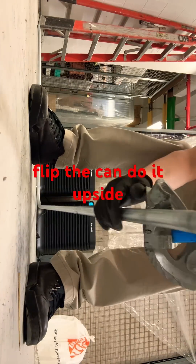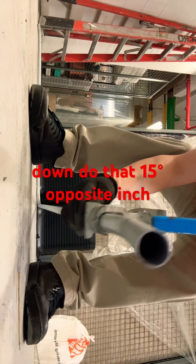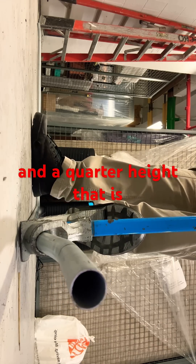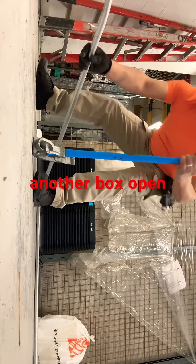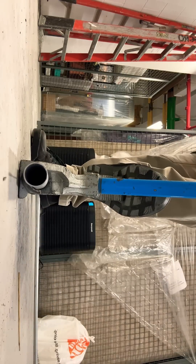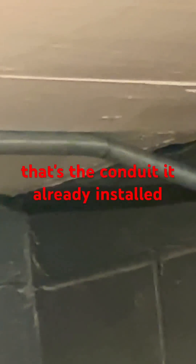So now I flip the conduit upside down and do the 15 degrees offset, inch and a quarter of height. That is it. That is the conduit already installed in place.